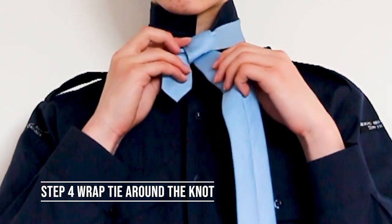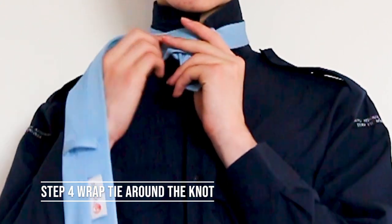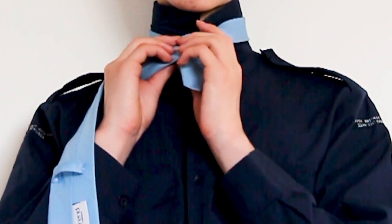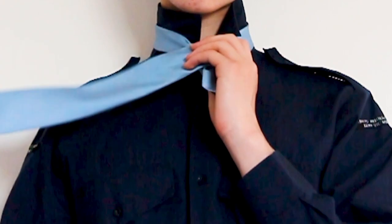The fourth step is to wrap the tie around the knot so that it looks neat, and then pull that part back into the neck hole so that it is in front of the knot.